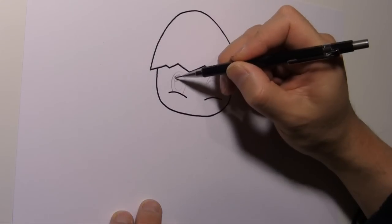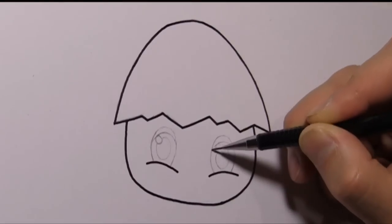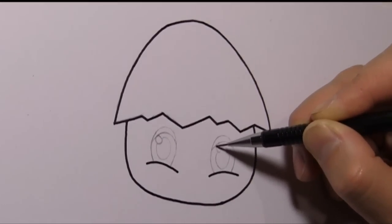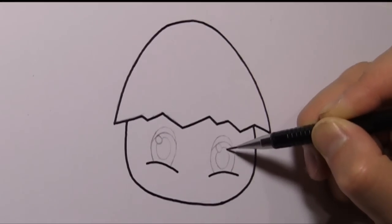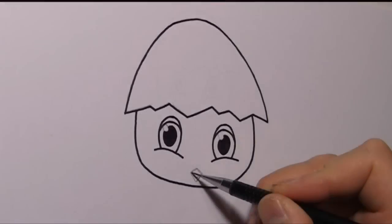And then we draw the eyes. Now use your pencil to draw a circle for the highlights, one for each eye. And then we draw the pupils. And the chicken needs a beak too.